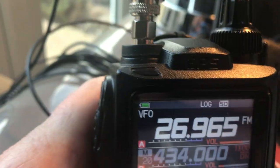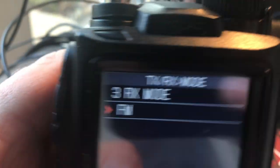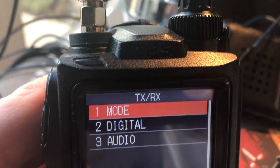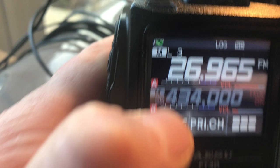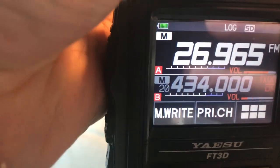I've gone into FM mode, which I can find by pressing this, going to TX, then mode, and then RX mode. I've selected FM, and once I've selected that I simply go back, press and hold on this, and go into memory mode.